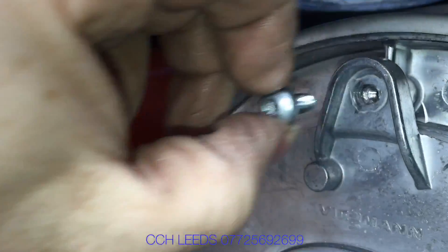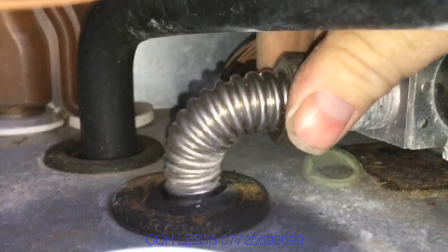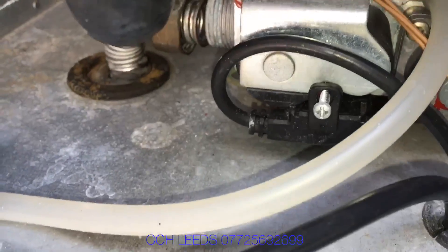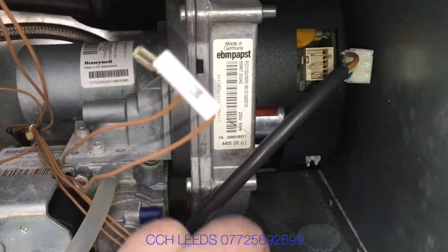My name is Alan Hart and today we're stripping down a Wiesmann 100. The reason I like stripping boilers down is I like to see what issues they've got, why they've broken down, and why they've been replaced.